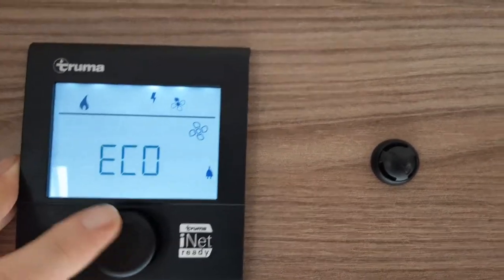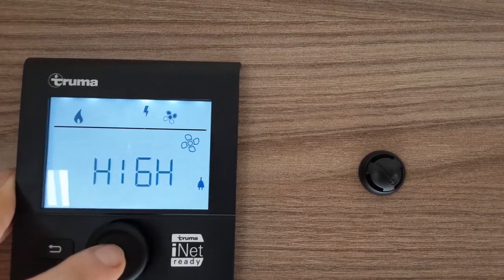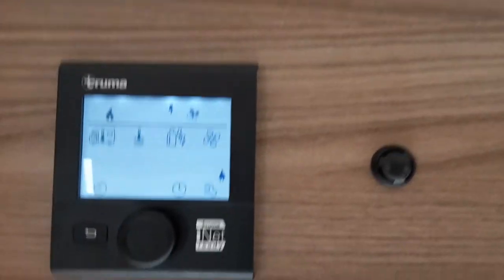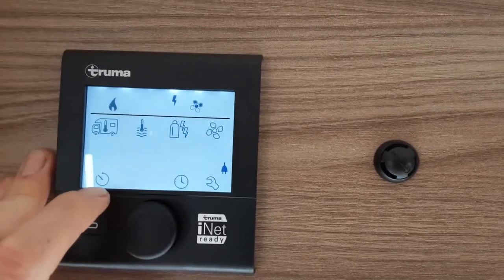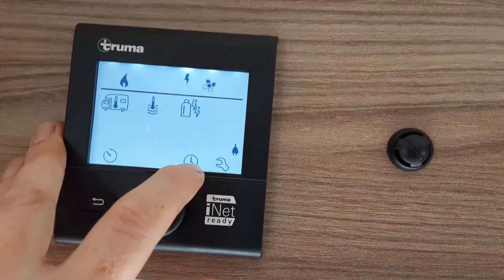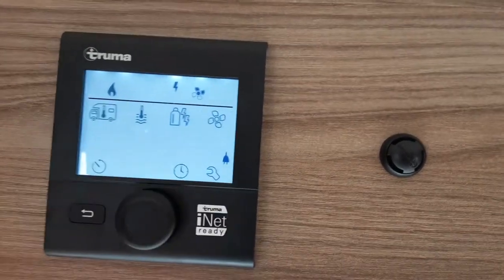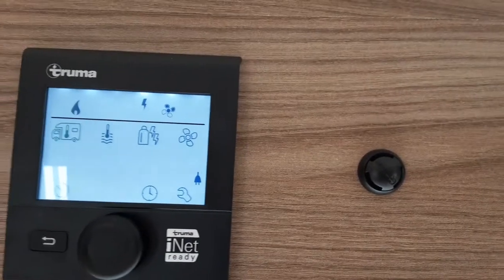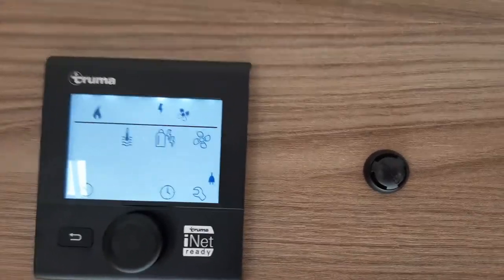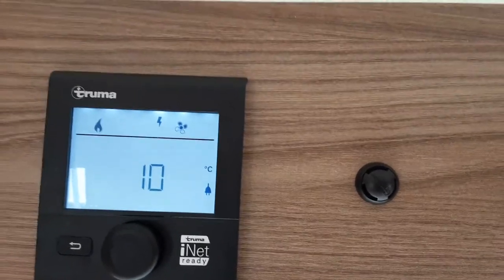On the right-hand side you have your fan speed option — eco or high depending on your preference. Down the bottom of the screen you've got your timer for the heating and hot water, a clock setting option, and down the bottom a spanner symbol with advanced options normally used by engineers. You may want to read through the manual for all those options as it will explain how to operate them.